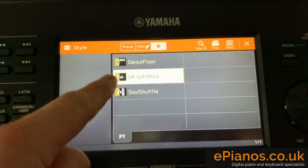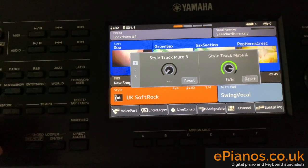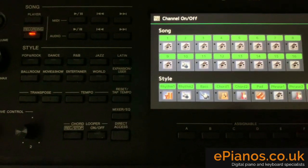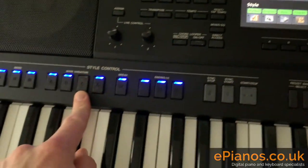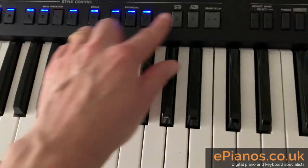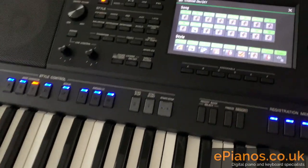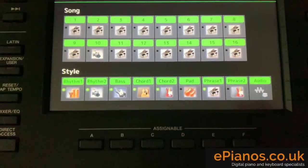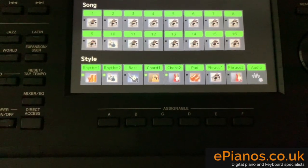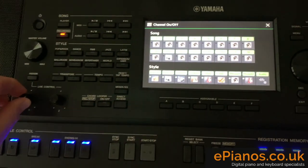So let's try it with a slightly different style — a soft rock and pop style. Make sure they're all turned up. I'm going to put it on channel again so we can see what's going on in real time. Start off on Variation C and we'll play a chord. So we've got the accompaniment going along with a lot of instruments playing at the moment, but I can start to fade them out. Knob number one first of all — roll it to the left.